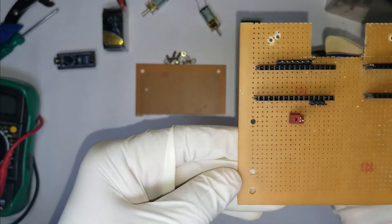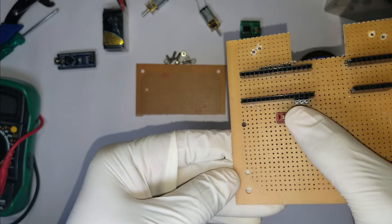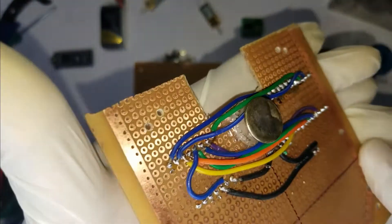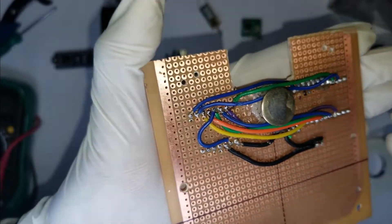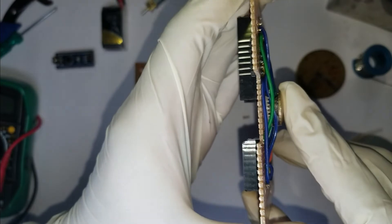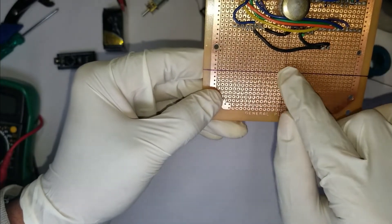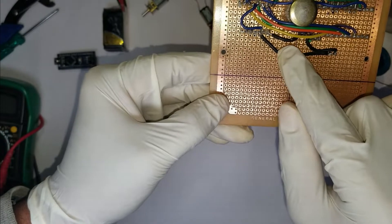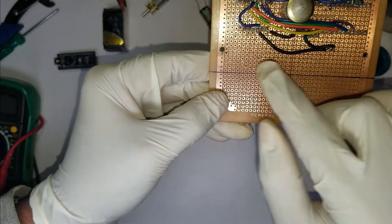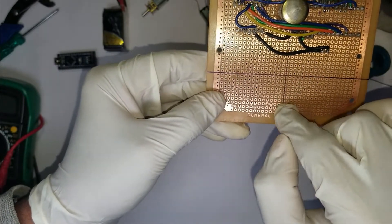These are female headers that I have soldered so we can mount the microcontroller and the motor driver. This is the power connector to which we will connect our battery. These are the wires underneath the robot. I'll also be using a thumb pin as a caster.